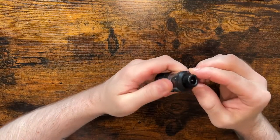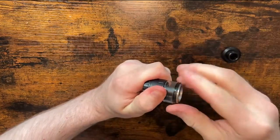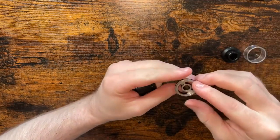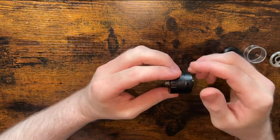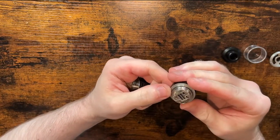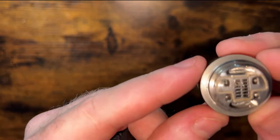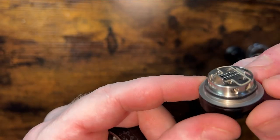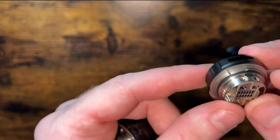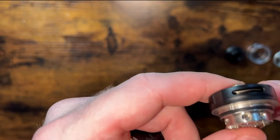Here's the actual Fat Rabbit RTA. You've got a bit of knurling on the top there, quarter turn to open, 5.5 mil glass, another quarter turn — a bit niggly but it does come out. It's got a postless deck with mirrored airflow — both bottom airflow and side airflow.